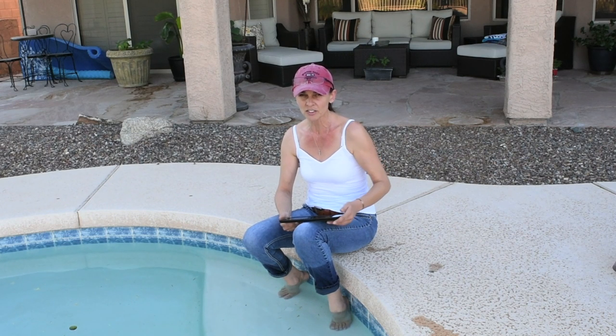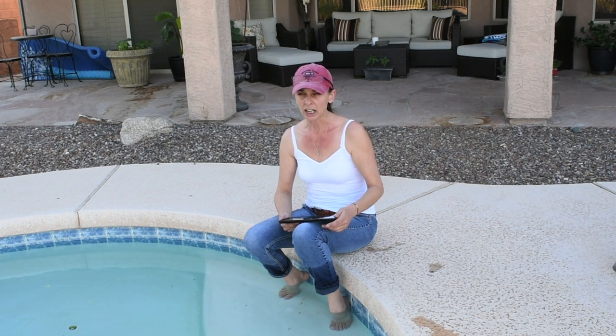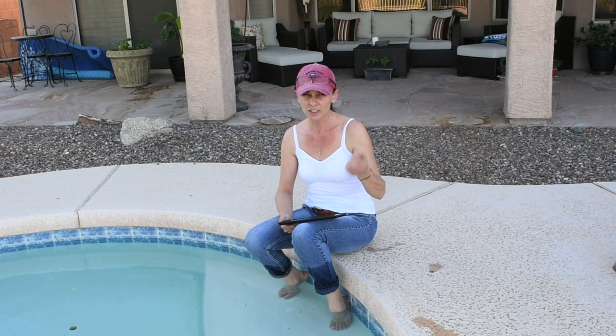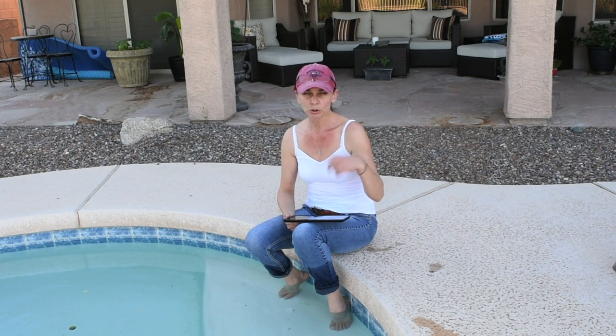I actually thought my tomato plants had magnesium deficiency, because I knew that was one of the signs of leaf curling. But I knew they weren't magnesium deficient because I feed them Epsom salt regularly. After a bit more research, it turns out that with magnesium deficiency the leaves do curl, however the little veins in the leaves turn yellow — and mine are not yellow.